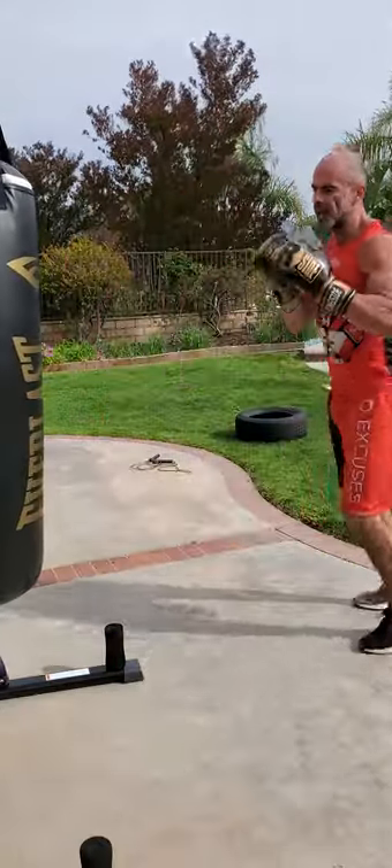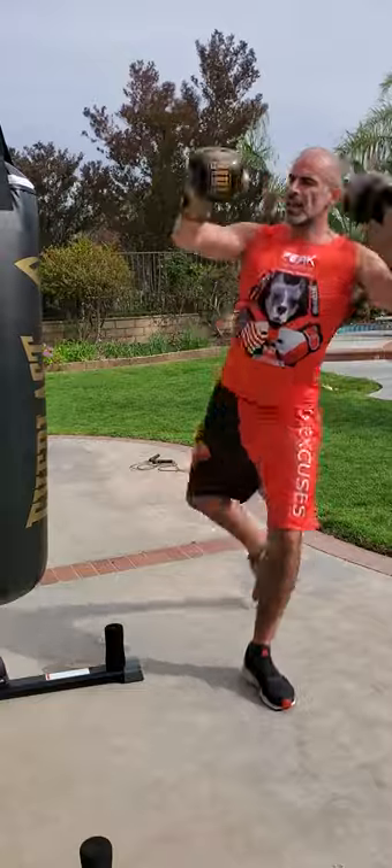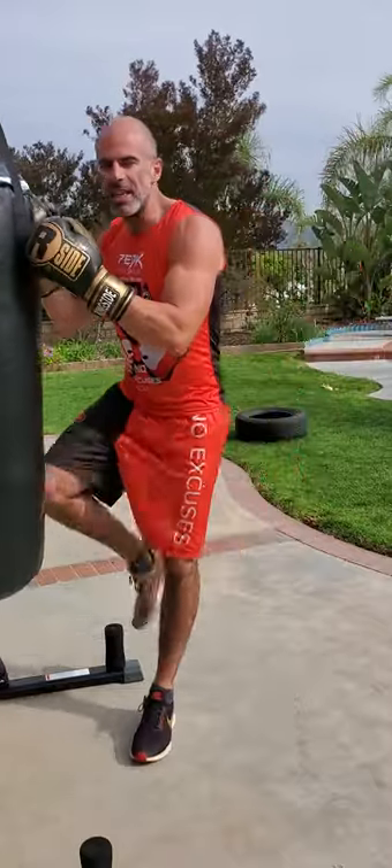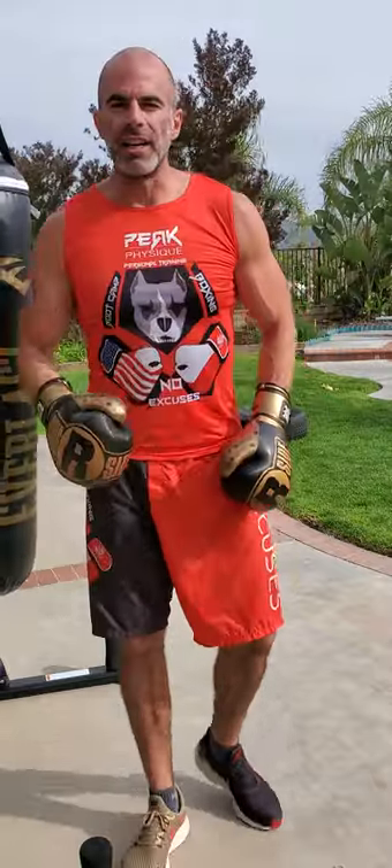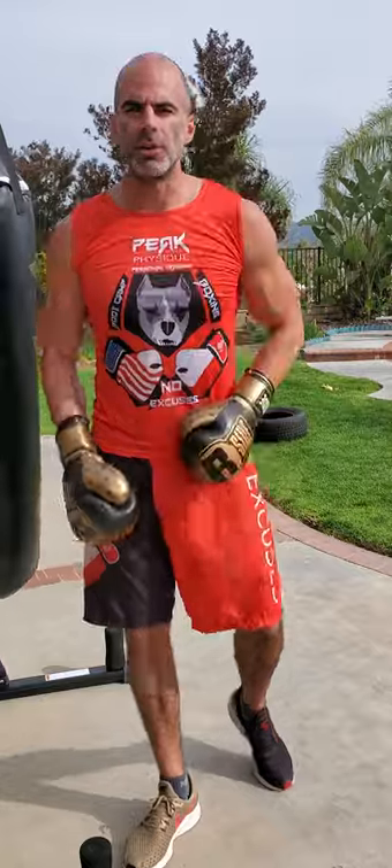If you were adding in kicks, you could add in front kick or roundhouse — we wouldn't be adding in knees, that'd be too close. As you can notice, we're not adding any hooks or uppercuts; that would be inside fighting. So this is all just outside fighting. No excuses.